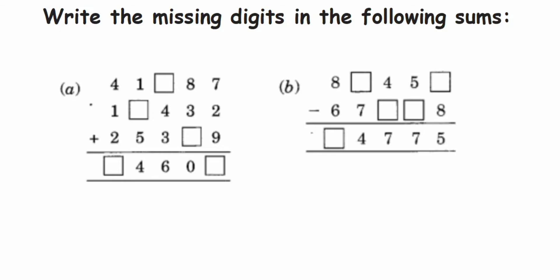Hey everyone, so I have a question here — it's kind of fill in the blanks. We have to find out the missing digits. The question is: write the missing digits in the following sums. The first question is addition and the second one is subtraction. This kind of question usually comes in the lower classes.